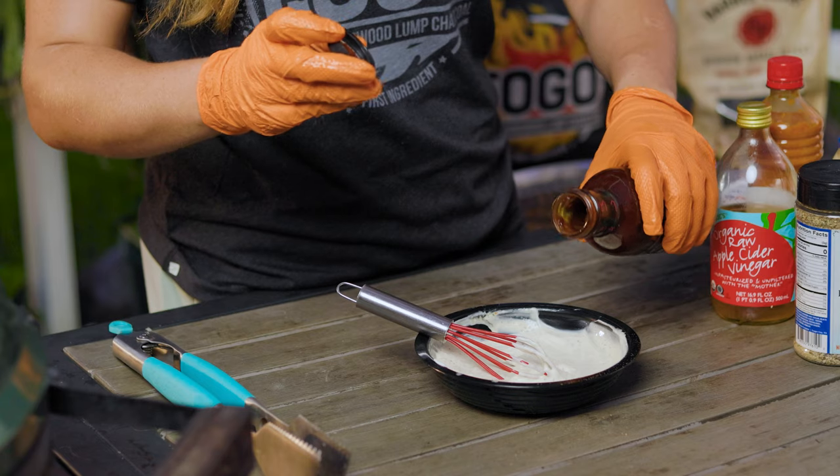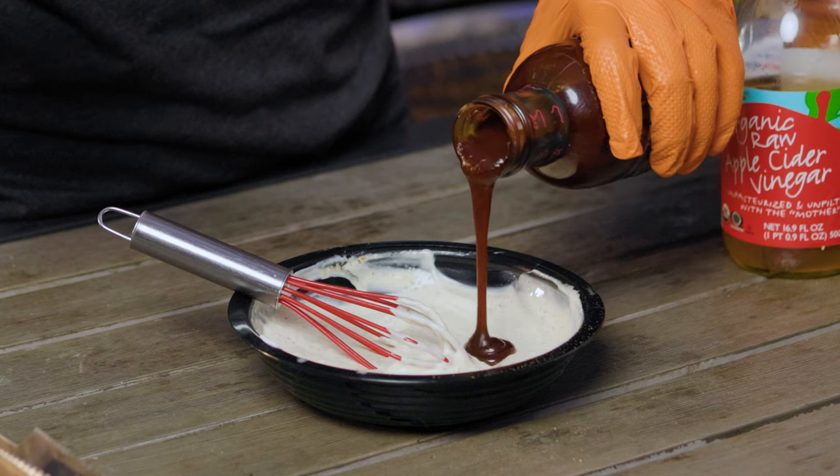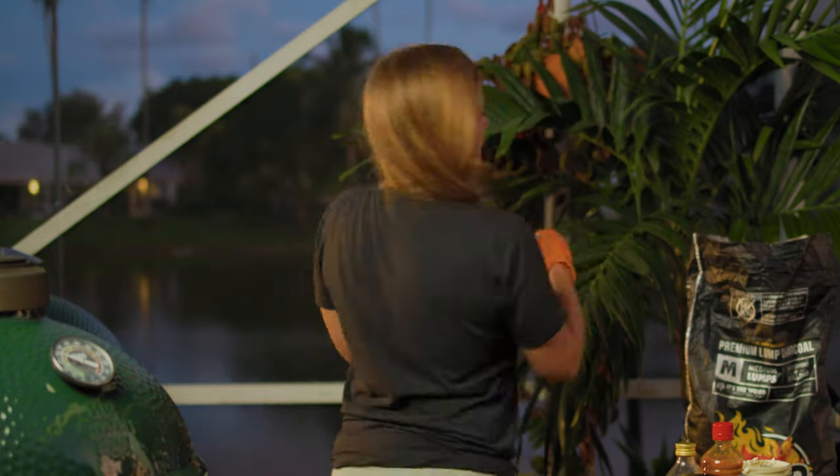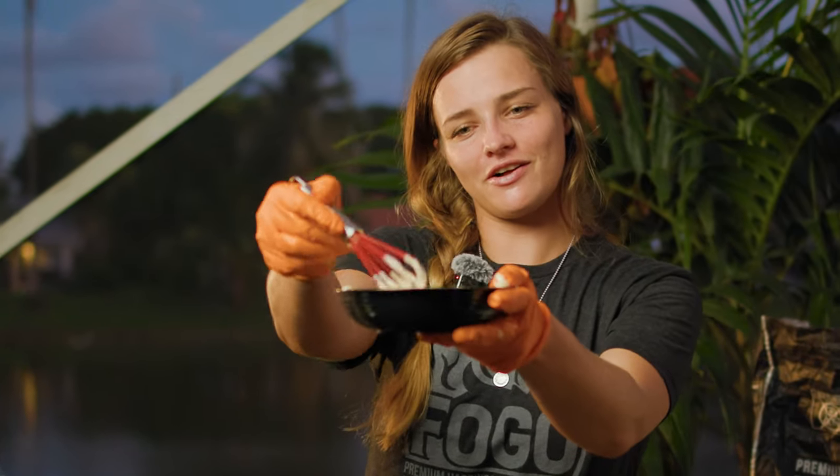Just for a little extra flavor — this is optional — I'm going to go in with some Old Town barbecue sauce. This is my current favorite barbecue sauce; I just tried this recently for the first time and I am hooked. Mix that all together, do the hokey pokey, turn yourself around — that is what it's all about.